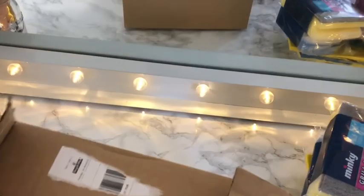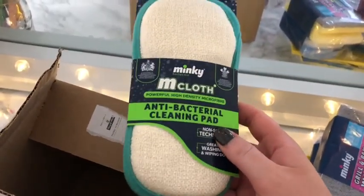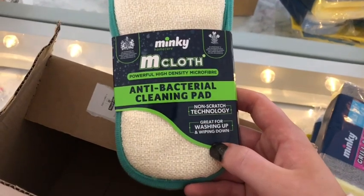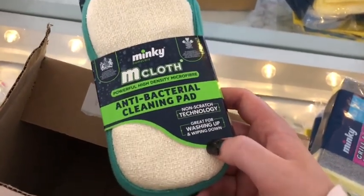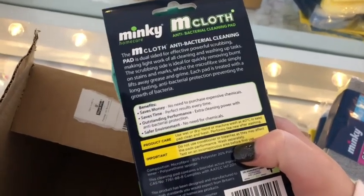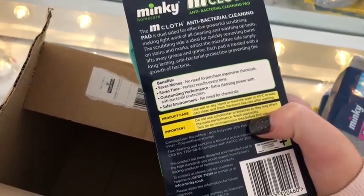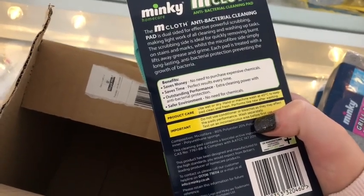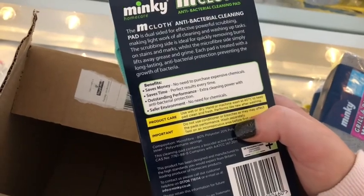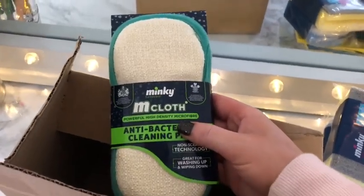Last but not least, the eighth or ninth item is the Minky M cloth. This was the product guaranteed in every box — at the time it was sold out to buy on its own, which is one of the reasons I bought the mystery bundle. It's an antibacterial cleaning pad with non-scratch technology, great for washing up and wiping down. I've seen on Instagram that Mrs. Hinch uses this all the time, so that was the reason I wanted to buy one. The M cloth antibacterial cleaning pad is dual sided for effective, powerful scrubbing. The scrubbing side removes burnt-on stains, whilst the microfibre side lifts away grease and grime. Each pad is treated with long lasting antibacterial protection, preventing the growth of bacteria. Saves money, saves time, outstanding performance and a safer environment. I can't wait to use this.